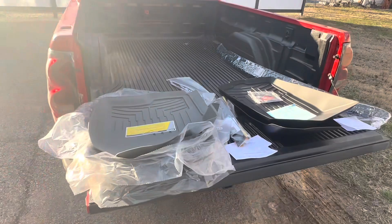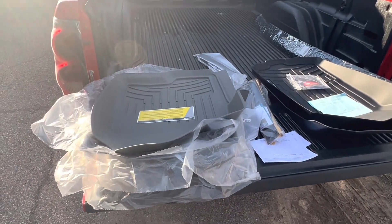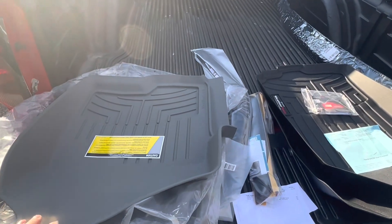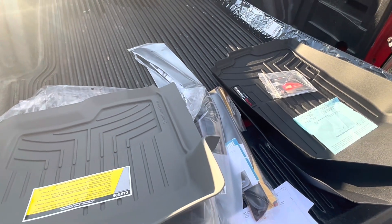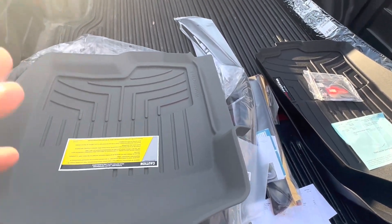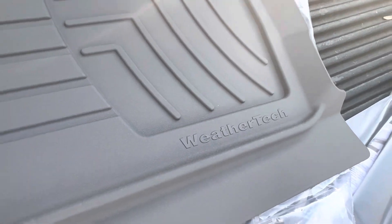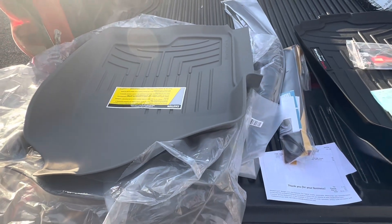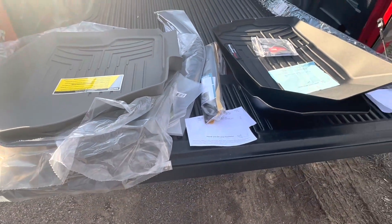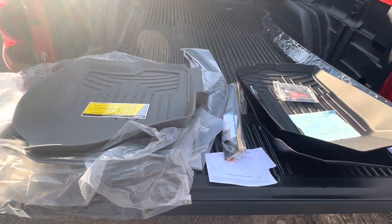I just got everything unboxed. Glad I did that off-camera because that was a pain in the butt. Here's the ones for my truck — these are the heavy-duty ones, which they are from WeatherTech, which makes everything in the USA. 100% USA company, which I highly recommend to support.